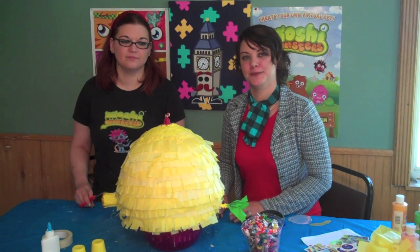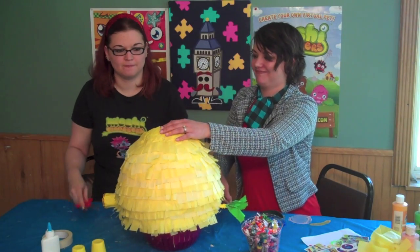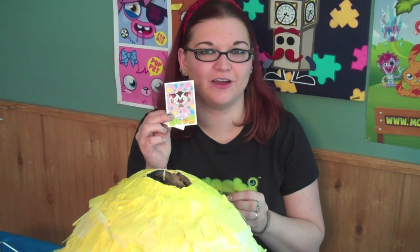And now it's time to cut the balloon. Now we're filling the pinata with stickers, Moshi mashup cards, Moshi bands, and sweets.